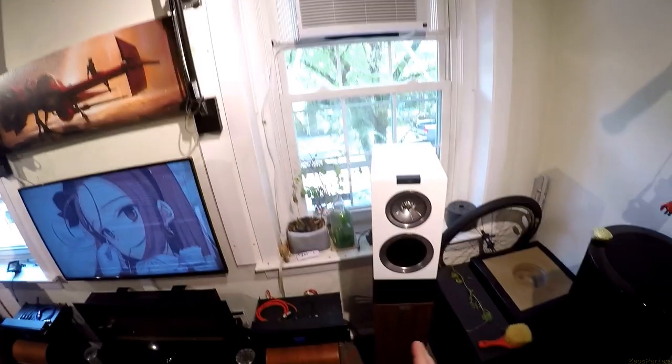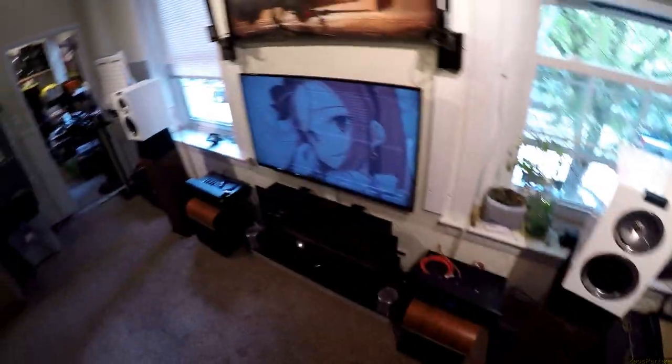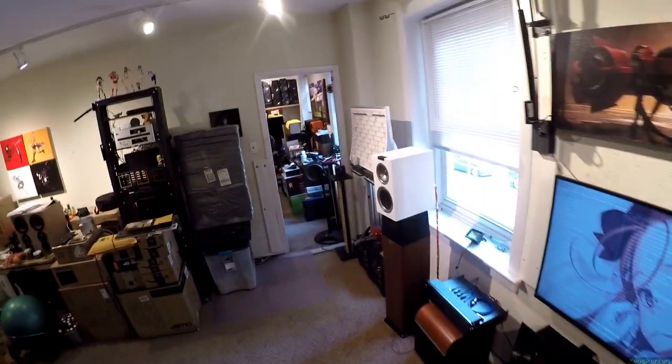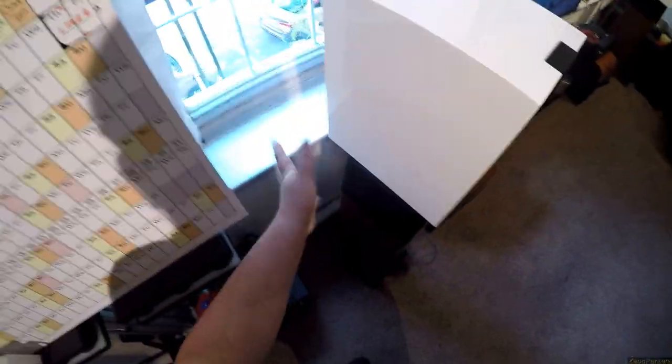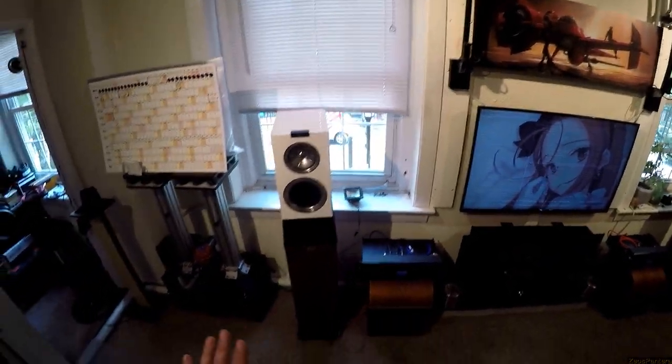LS50s on a desk — they're almost designed for a desk. The self-powered versions of the LS50s are probably fucking amazing, because once you go self-powered you take away the job of a crossover with massive components, and you don't have to worry about how your amplifier is doing or splitting up power.